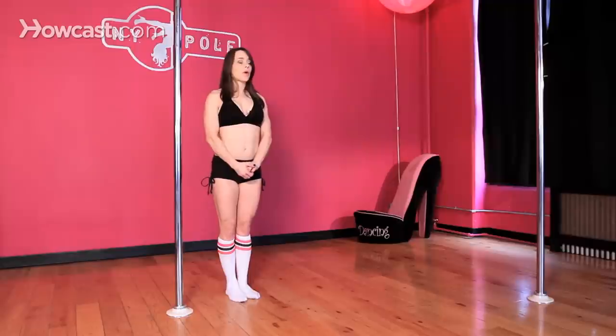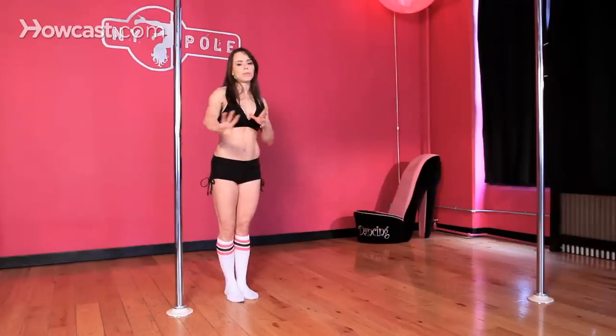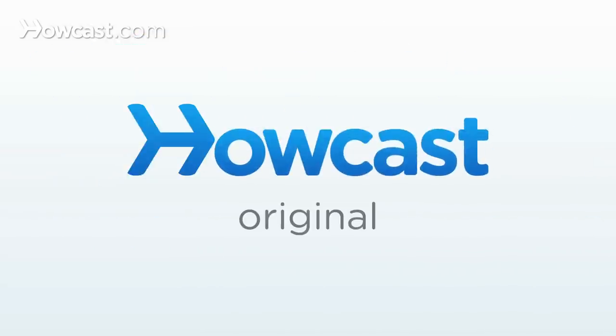If you're looking for a pole for your home, I would either suggest the X-Stage Lite or a tension rod that is multi-piece. That will give you the option to move it from room to room if ceiling heights are different, take it to a friend's house, or break it down and put it away so nobody sees it. But if you have the option to have a one-piece pole in your home — maybe you own your home and you know it's going to stay in your basement and the ceiling height isn't going to change — you might want to consider a one-piece pole.